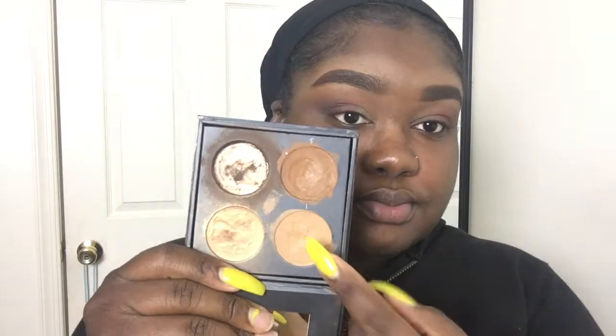Alright, so I'm back. Now I'm going to use Bitten from Makeup Geek and I'm going to place that right where I placed the two brown shadows. I'm just going to blend those into each other and make sure it's a nice gradient and there are no harsh lines.